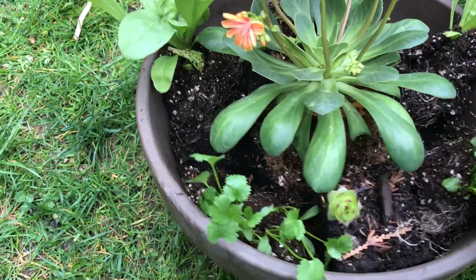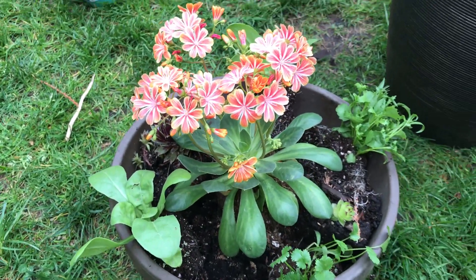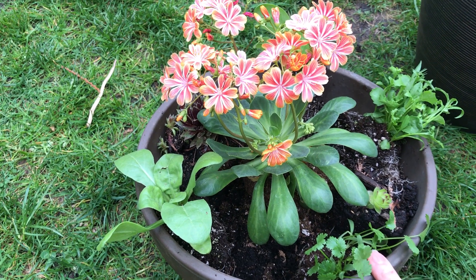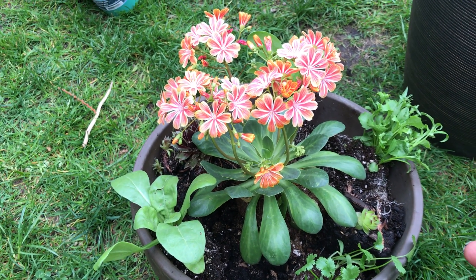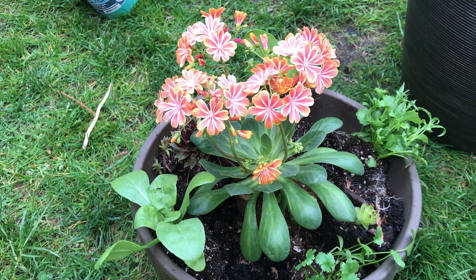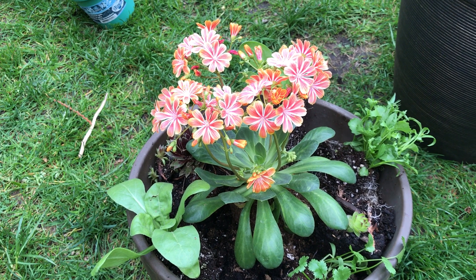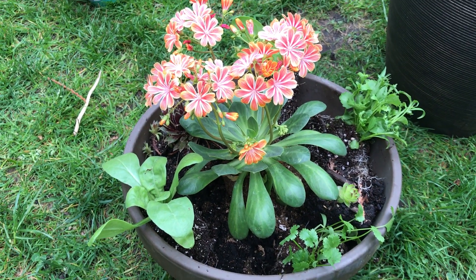You can do it however you want and just try different things to see what works. I know that if I put these in the ground they will grow into bigger plants than they normally would in a pot. I think fertilizer helps them grow bigger even in a small pot, but we will see.